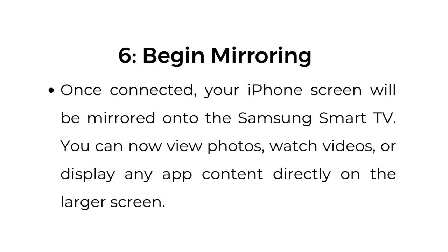Step number six: begin mirroring. Once connected, your iPhone screen will be mirrored onto the Samsung Smart TV. You can now view photos, watch videos, or display any app content directly on the larger screen.